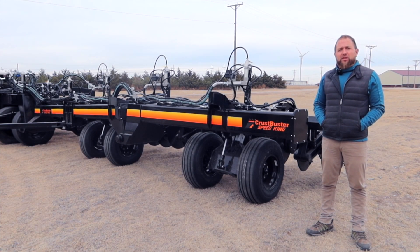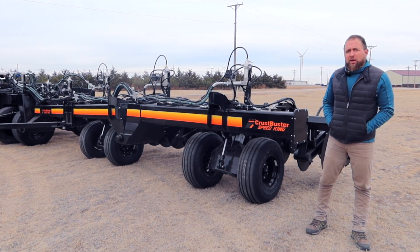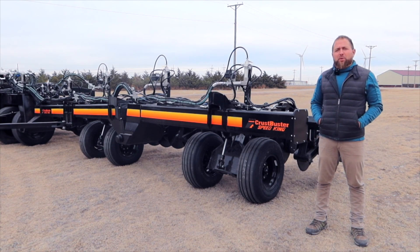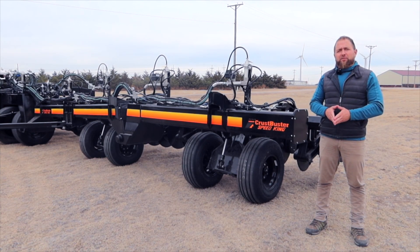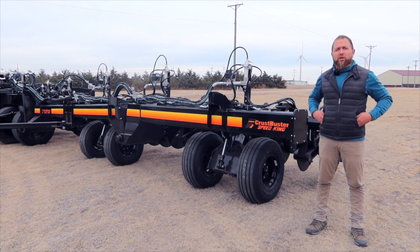DBS stands for Deep Banding System and it can accommodate banding on 15, 20, or 30-inch centers. Alternatively, on your 30-inch centers and even on your 15s, you can be right on top of the row and this effectively acts as your strip-till rig.